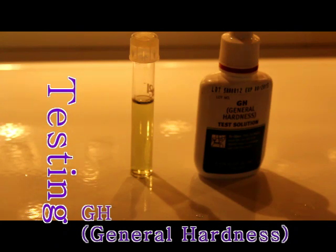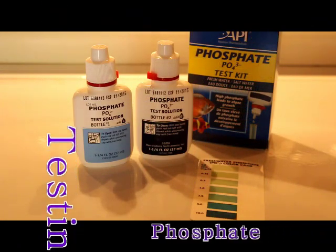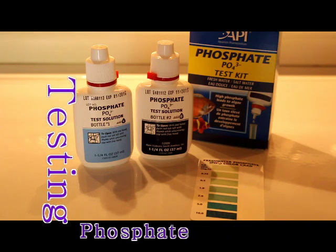I'm at 5 drops for general hardness, which puts me at 89.5 parts per million. That's pretty good, about where I want to be.